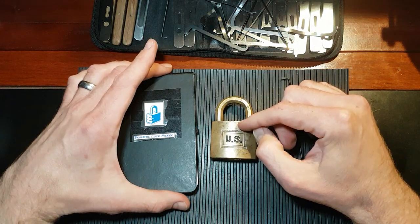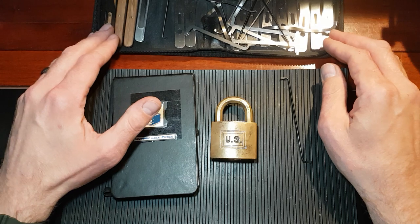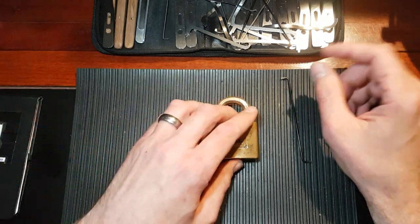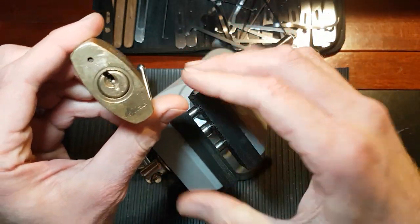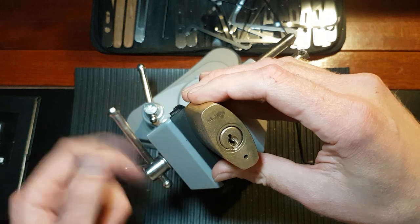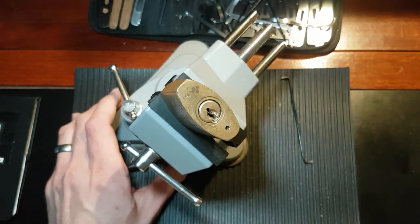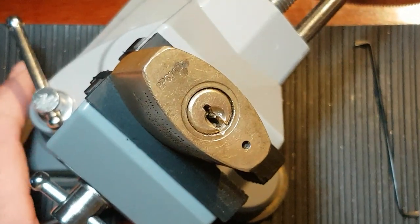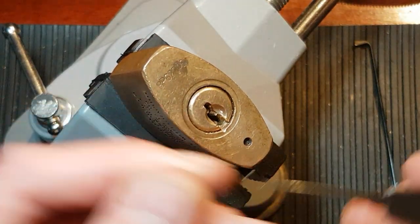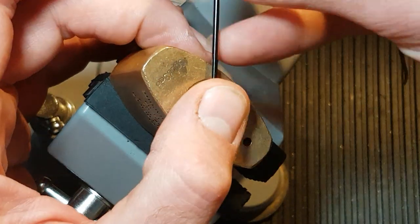I received it a couple of days ago. I did pick it open but not on video, so this is my attempt to pick it open on video. We're going to pop him in the vice and try to pick him open. I'm going to zoom you in a little bit there — we'll use this deep hook and this top-of-the-keyway tensioner.